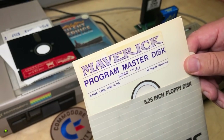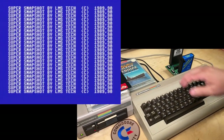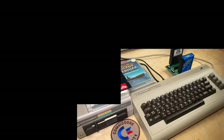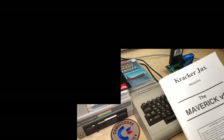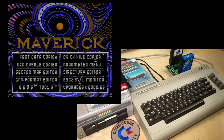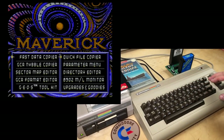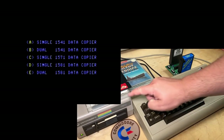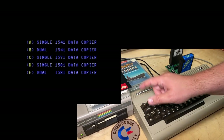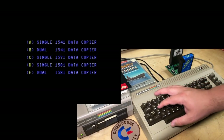The labels yellowed in a strange way, and this isn't the original sleeve. So we'll just boot up Maverick here. I don't have the packaging, but I do still have the manual for it. And there's the pretty cool title screen. We'll try to make a copy with the fast data copier — this first option. And we're going to be copying with the single 1541. This does support dual 1541s and even dual 1581s. Strangely no dual 1571, but it does support a single 1571. Anyway, we're going to choose option A.